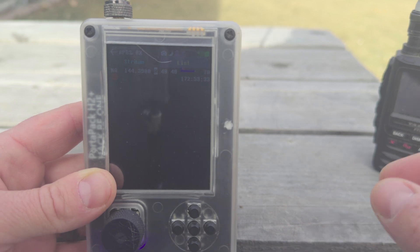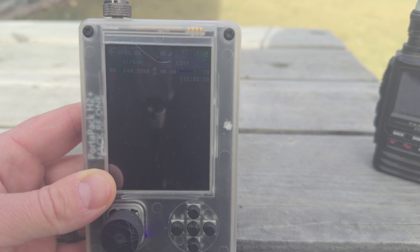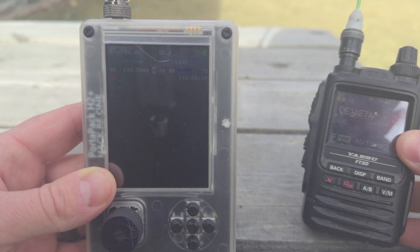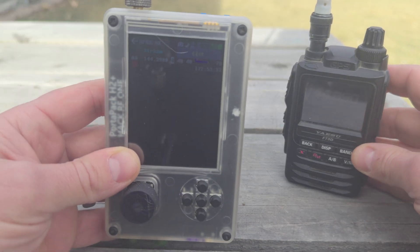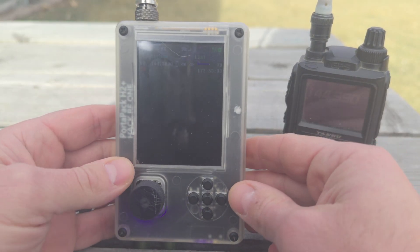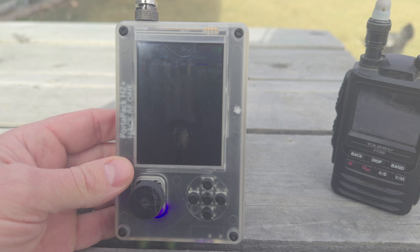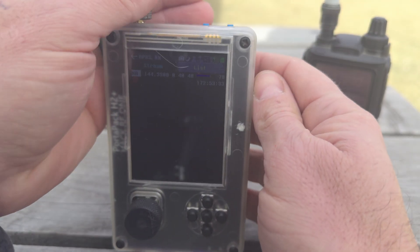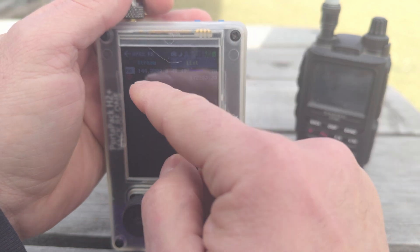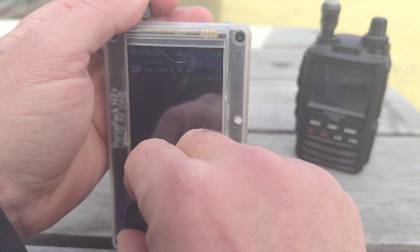It looks like all the APRS heard from the Yaesu are still repeats because I have not gotten anything on the PortaPack yet. There was one, but that's a repeat - DEAE7AP-2 - which is why it didn't fully ping out to the maps. One thing to also check is that your region is set to where you're at. I'm in North America, so NA. If you're in Europe, you would go to EUR; Australia, New Zealand, and so on.